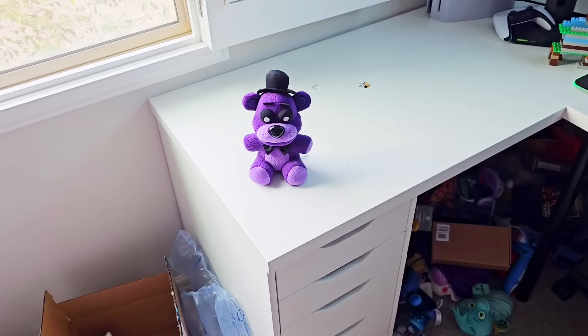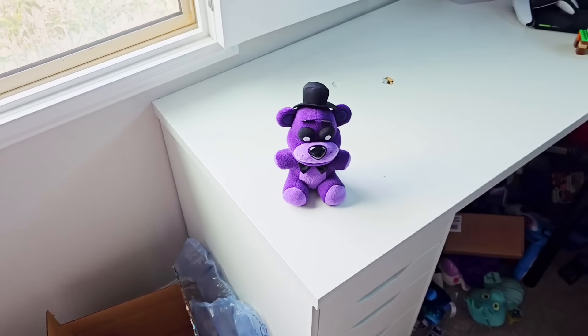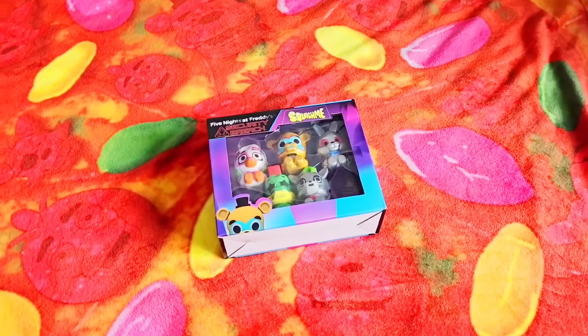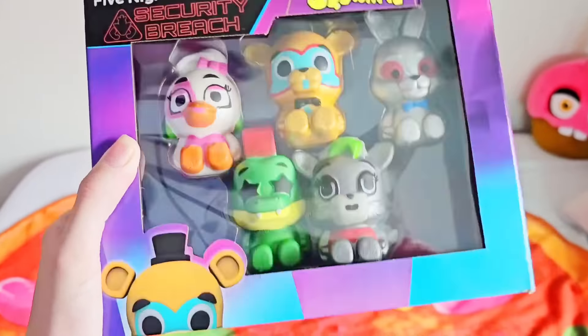Shadow Freddy, my arm is still really itching and they won't come off my arm. So Shadow Freddy, what's the next poorly rated FNAF product we have? It is a whole pack of shiny Five Nights at Freddy's squishies.